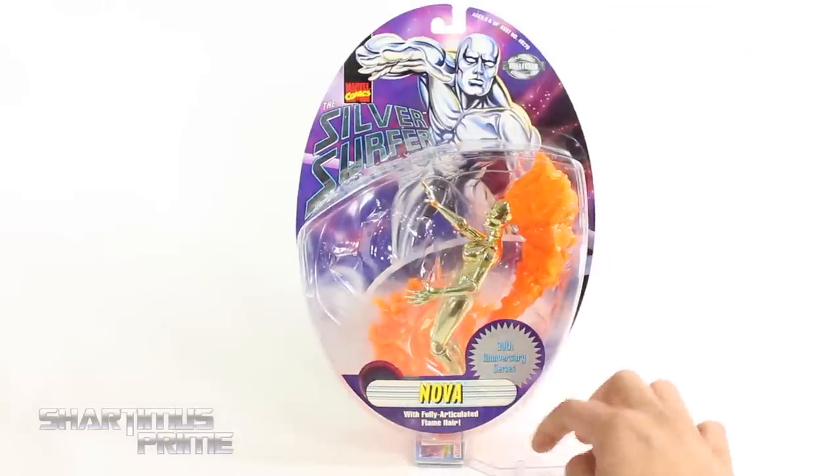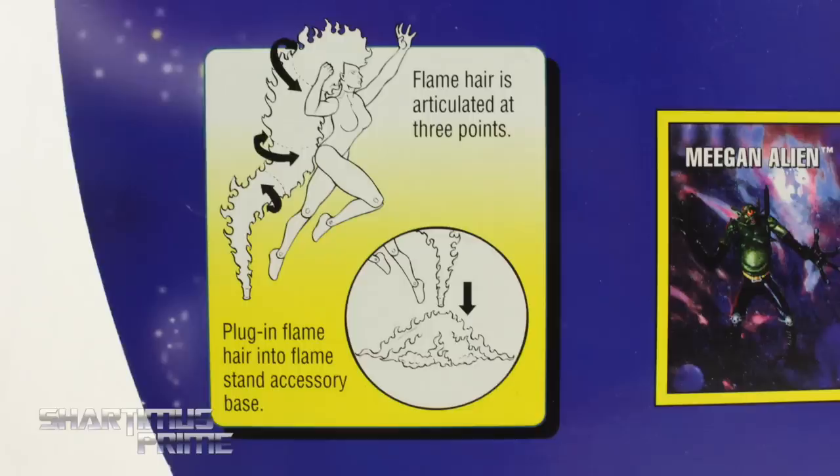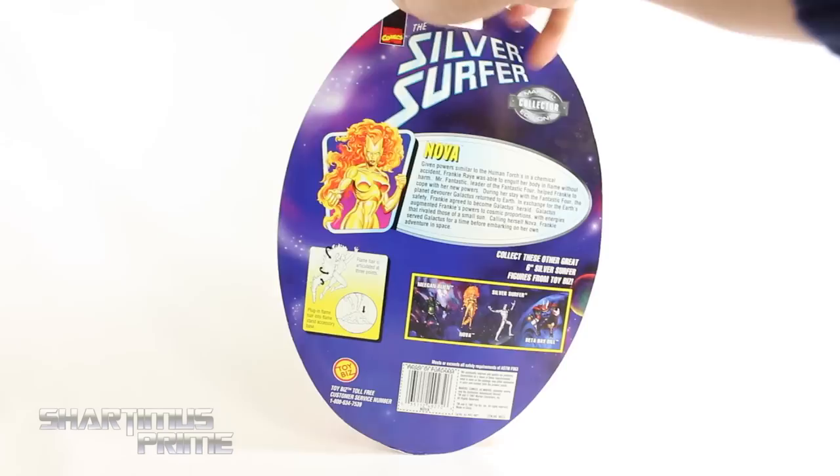The packaging is a bit crazy — I need a Tamashi stand to hold it up or else it just falls over. It has this really interesting egg shape, and on the back you can see it shows how to display the base and everything with the hair. There's also a read-up on Nova if you want to learn about the character. You can also see the other figures in the wave, including Beta Ray Bill, Megan alien, and Silver Surfer.